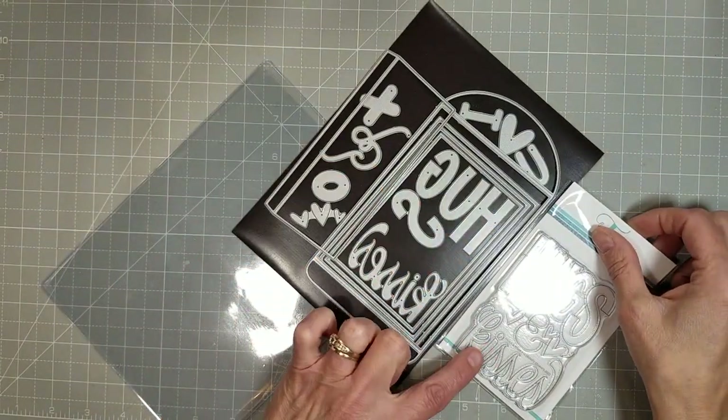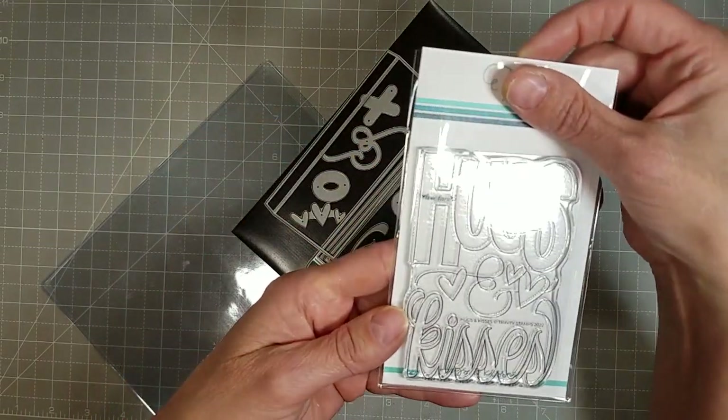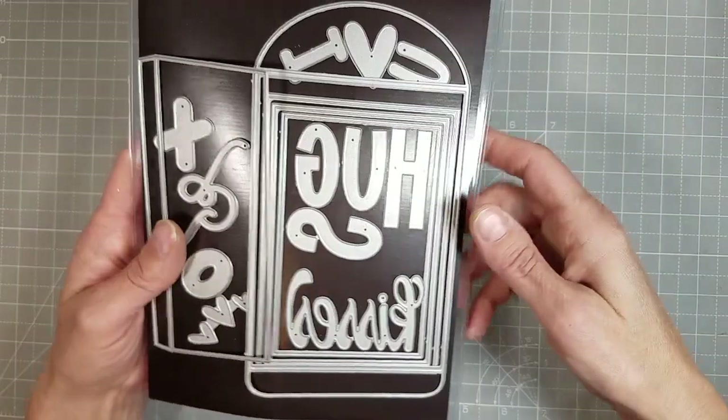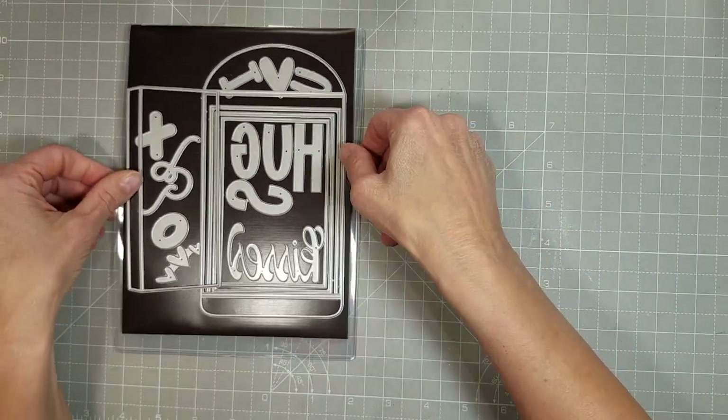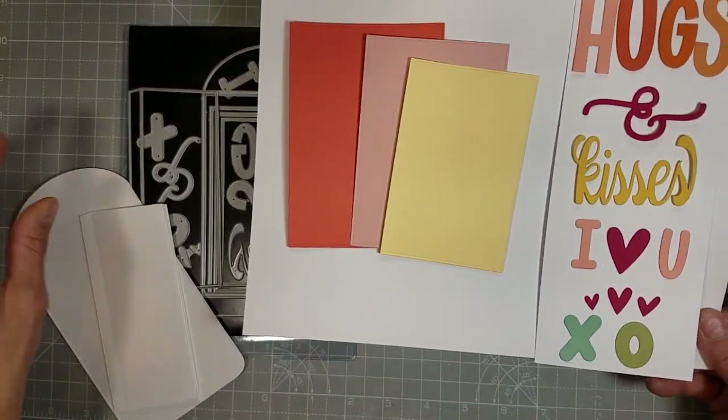4 Bar Cards are very fun to create with and there are three nesting layers that have the embossed edge like on many other of our dies, and there are several coordinating or accompanying sentiment and image dies.